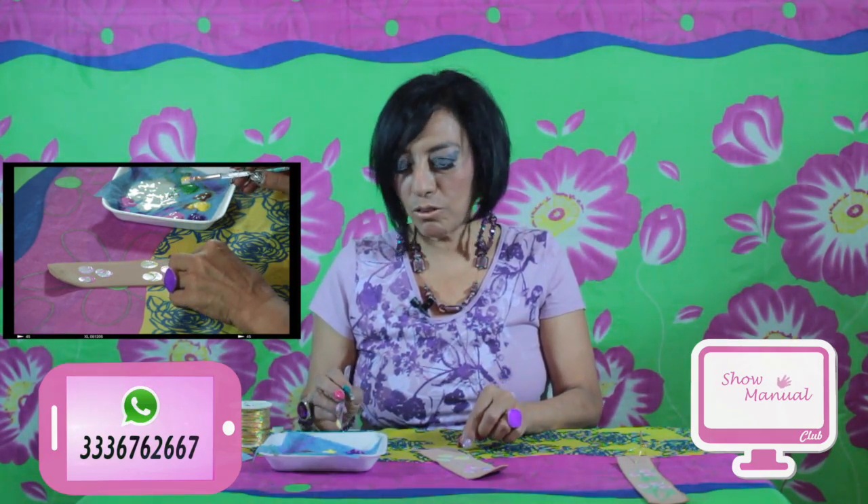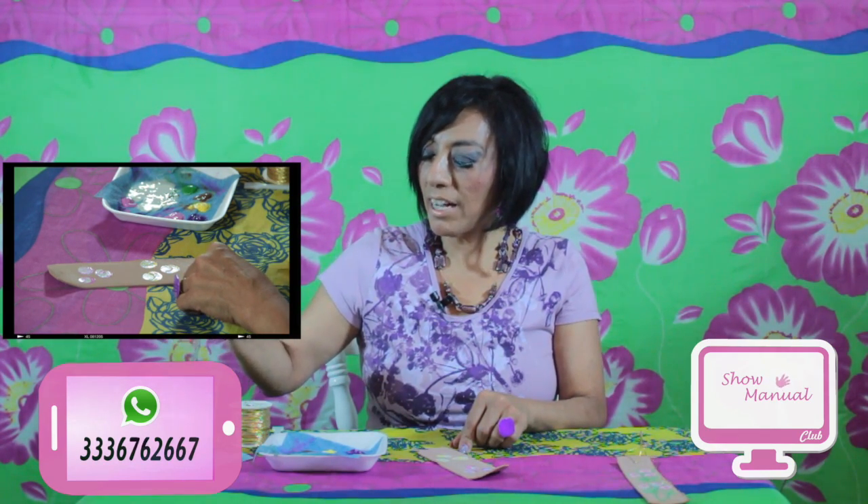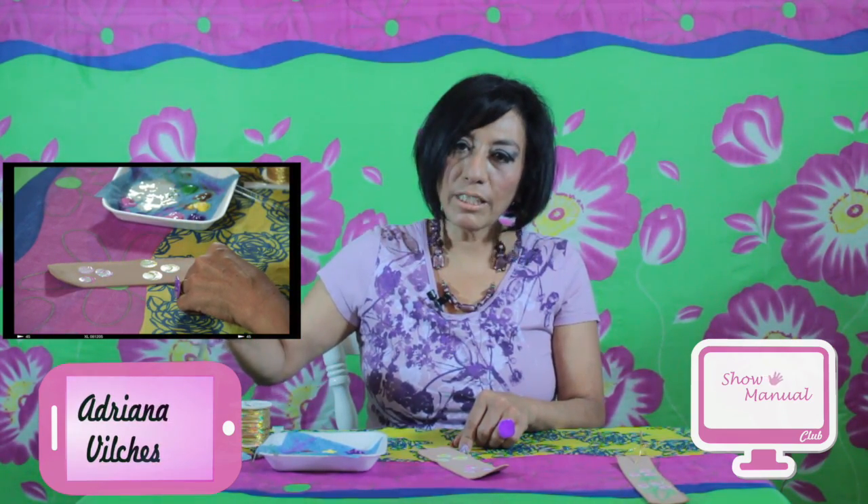Esto es bien importante — si ustedes quieren hacerlo, solo practíquenlo un poquito. Si se necesita más práctica, créanme que si lo empiezan a practicar lo van a poder hacer perfecto. Regreso a mi paleta, regreso a los colores y voy a hacer mi último botoncito. Aquí ya tengo mis tres botoncitos de rosa. Limpio mi pincel y ahora voy con mi pincel redondo porque vamos a hacer trazos para cerrar los botones.